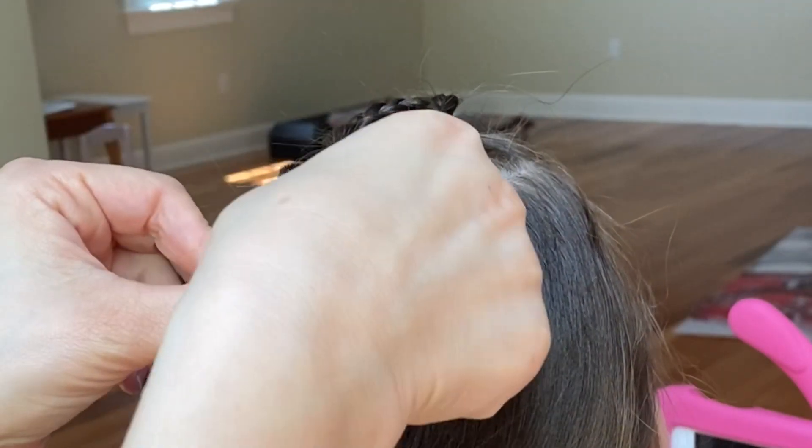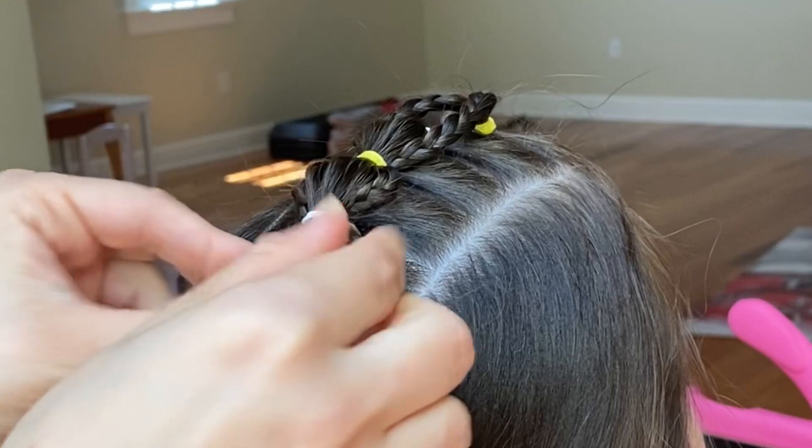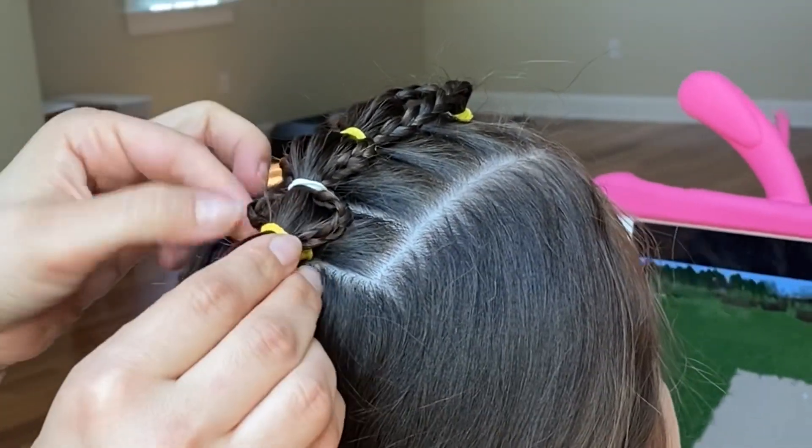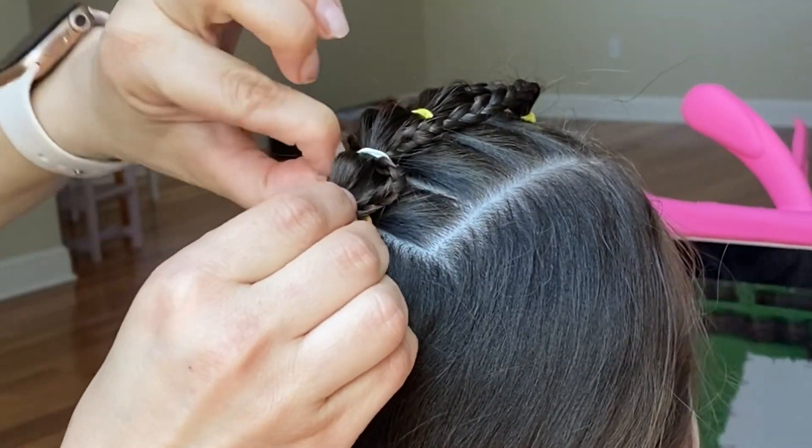And last time I'm gently tugging on the braids to separate them from my bubble braid, and tugging gently on the hair in my bubble braid to make it round.